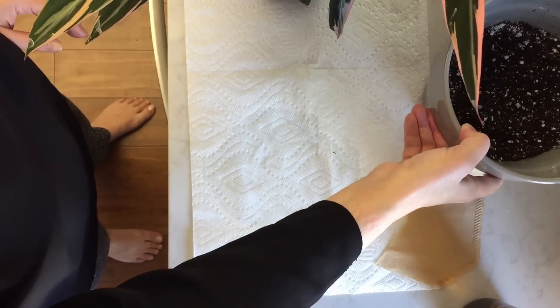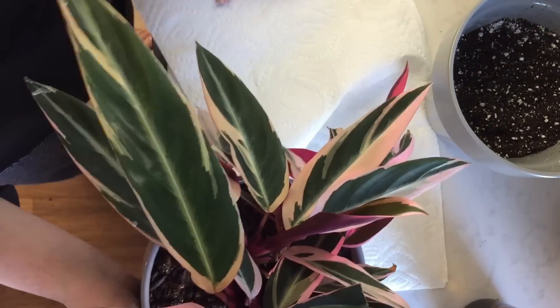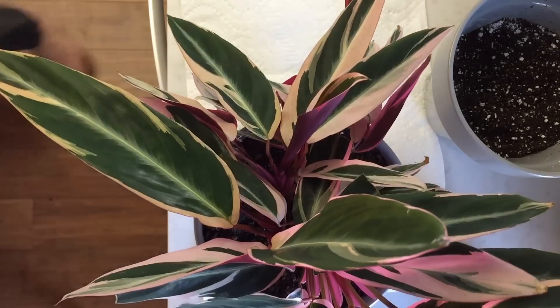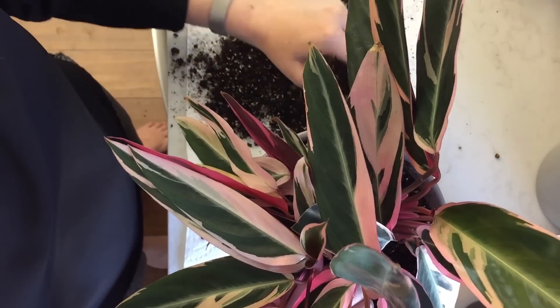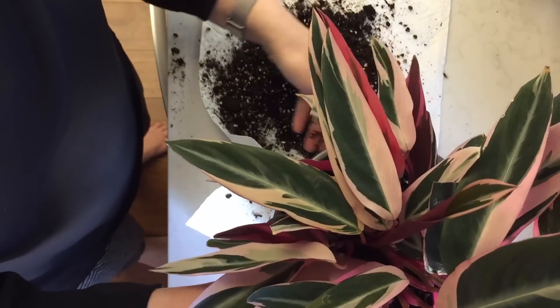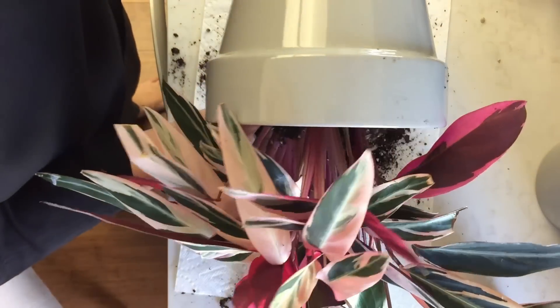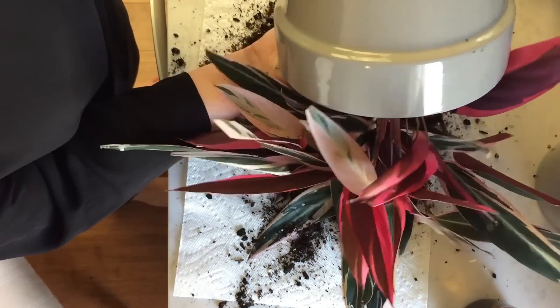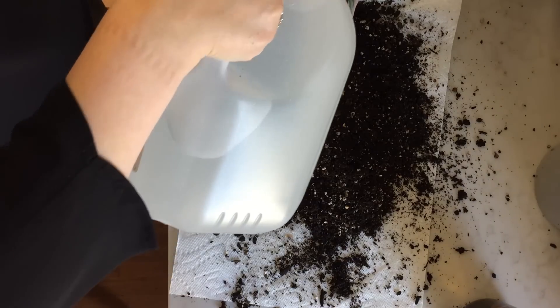I'm thinking about how I want to remove the Stromanthe from its pot. Initially I tried just turning it over, but it was really firmly locked in — not root bound, but firmly inside. So I started by removing and loosening some of the soil on the surface without going deep enough to disturb the roots, then tried again to see if I could get the Stromanthe out of the pot, but I wasn't successful.